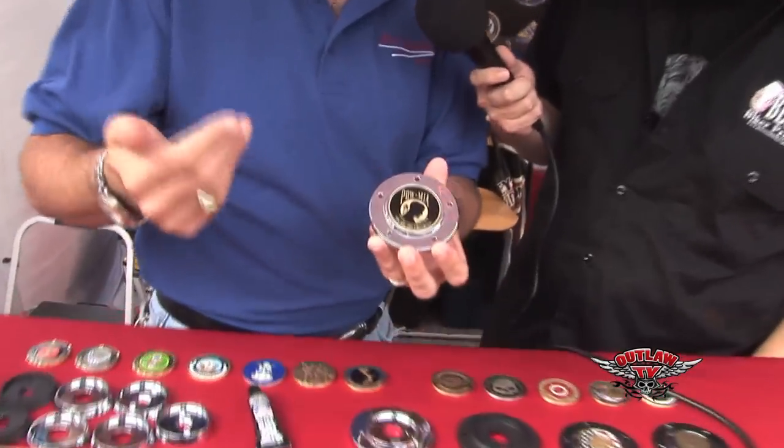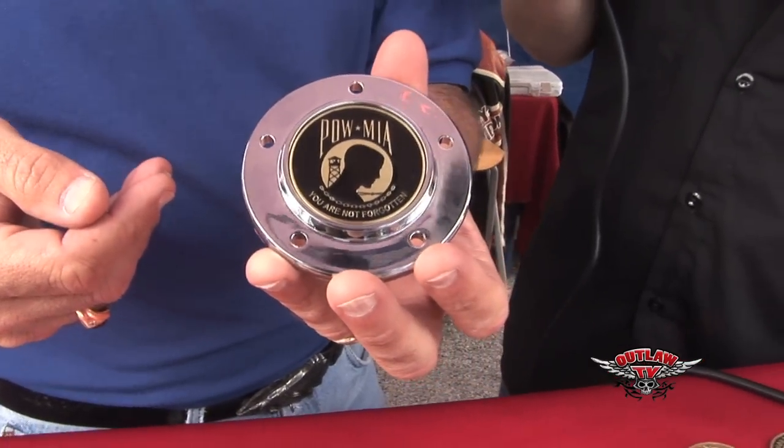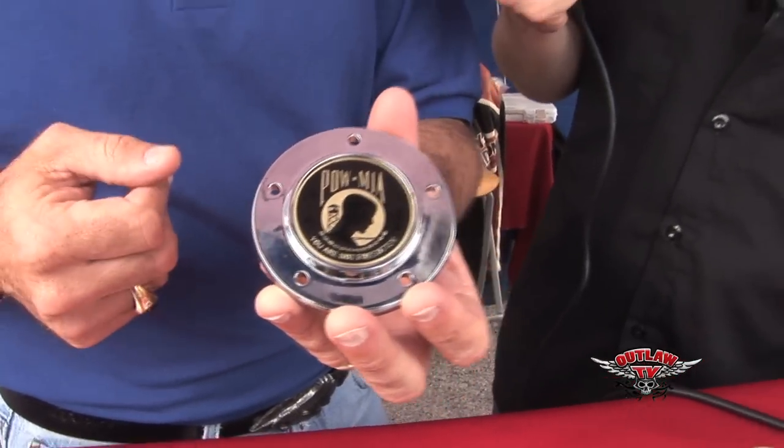Then we would screw the brand new one right in. The neat thing about the MPC is whenever they want, they can take this off the bike and pop the coin right out the back. We can peel out all that silicone and replace the challenge coin — say you're going to a military veterans ride on Memorial Day. So now you can change the look of your bike whenever you feel like it. It's like swag for your bike.